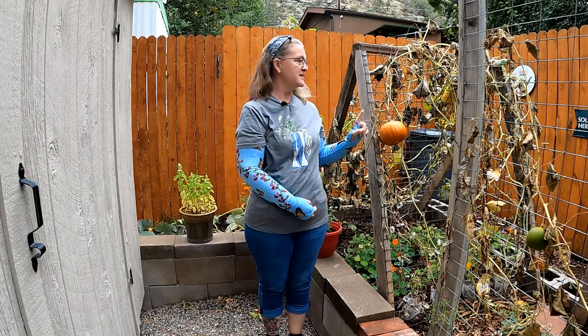Good afternoon everyone and welcome to Mountain Harmony Gardening. I'm Kristen, and fall has come early to my garden as you can see behind me — we are going to have to harvest a lot today and I'm going to be showing you what we're doing.